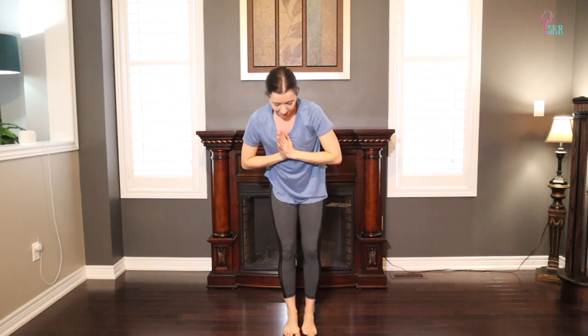Bring your toes together, feet apart, standing nice and strong for a moment — shining the palms forward, maybe closing your eyes, just taking a moment to really ground yourself after that balance. Take three more breaths here.